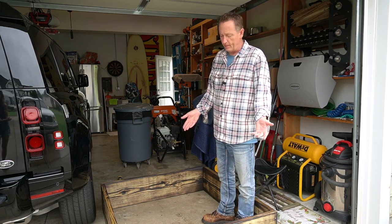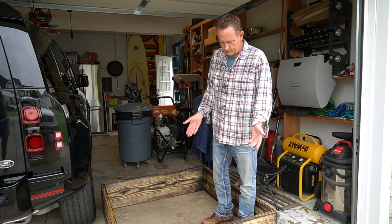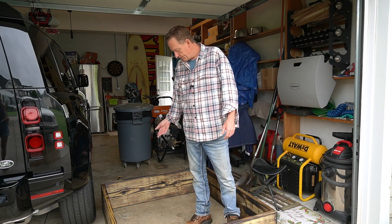We got it home, and instead of taking it out back — since it's been raining a bit — I just burned it right here in the garage on all four sides just to seal it.